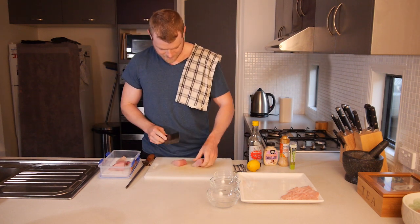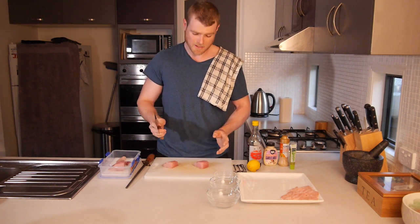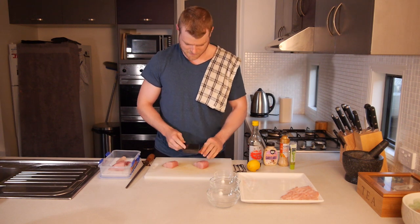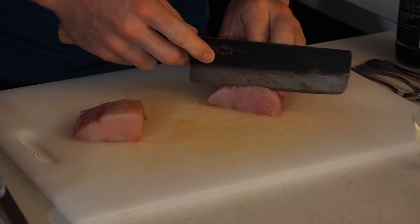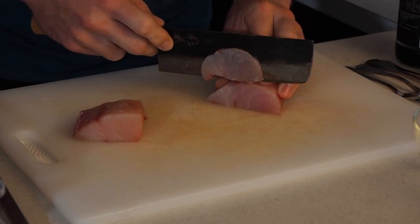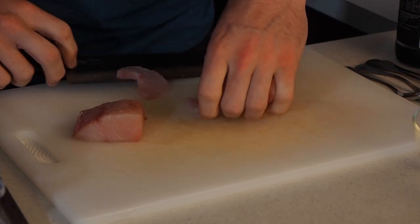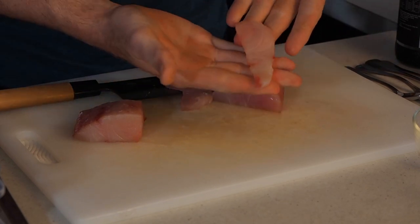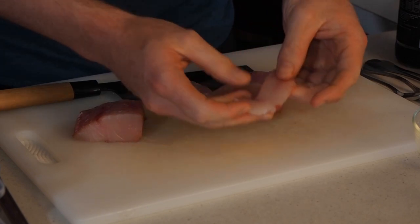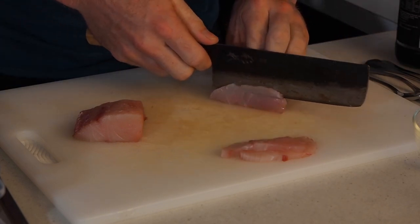What we want to do is cut these into thin slivers, about three mil thick. That way we can present them nicely on a plate and they're the perfect size for eating. So with a nice sharp knife, one swift little movement, cut those little slivers up. What you're left with is a nice bite-sized sliver, not too thick — a beautiful piece of fish.